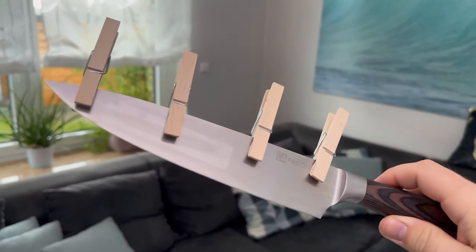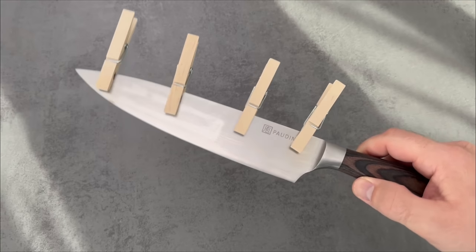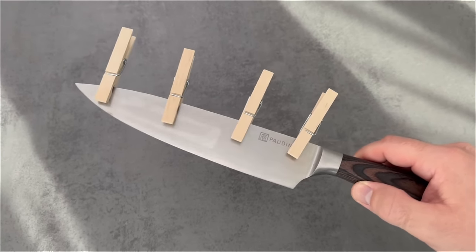You've probably never thought of hanging a clothespeg on your knife before. However, this is a really ingenious trick that I would like to show you in more detail in this short video.